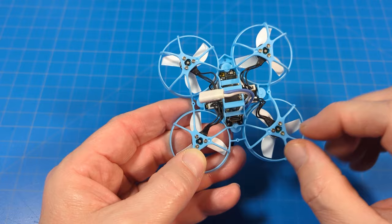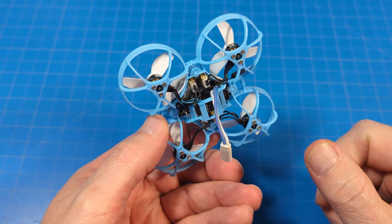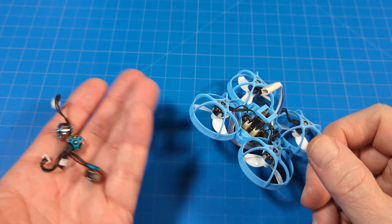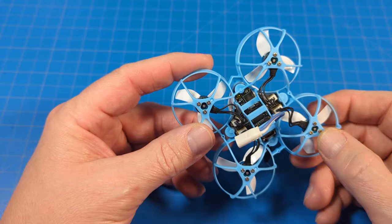With this frame, the screws were working themselves loose. Even though grabbing the motor felt pretty solid, I'd get those weird flight anomalies. I actually swapped out motors because I thought I had a bent motor shaft, but after swapping them I still had the issue — that's how I figured out it was just the screws being a little bit loose. I don't even know if it was more than a full turn on those screws.